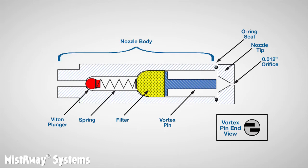Downstream of the filter is what we call a vortex pin. There are two grooves machined into the vortex pin that impart a cone shape to the mist. Finally, there is the nozzle tip, which in our nozzles contains a hole or orifice that is 12 thousandths of an inch in diameter.